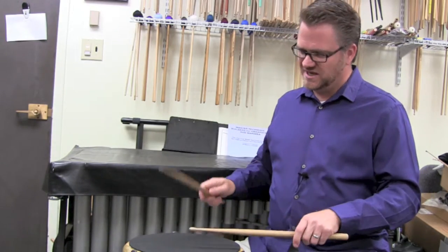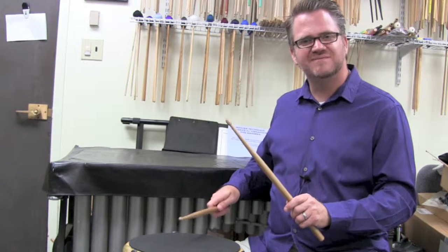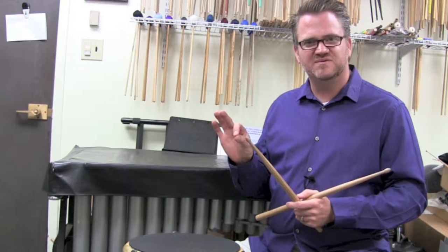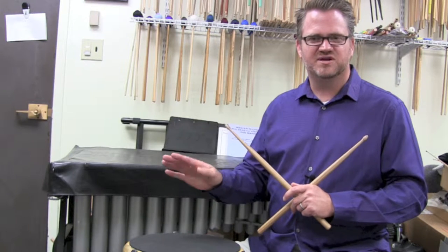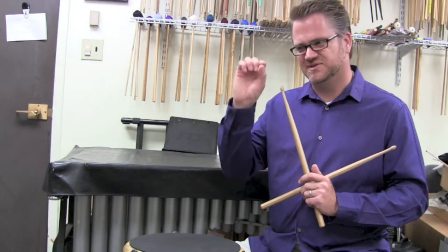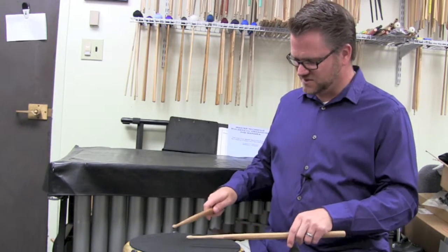Now you'll notice that when I'm doing this, I'm doing down, up, tap, tap, down, up, tap, tap. The first note of the paradiddle is accented and you'll see this on the sheet. If you downloaded that Percussive Arts 40 Standard American Rudiments, you'll see that notated with an accent on the first note and then three unaccented notes. So that's why we're starting here.